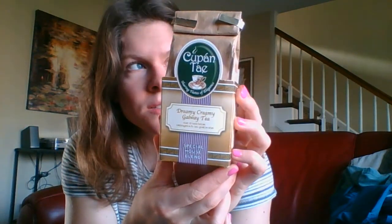The tea I have today — the formal name is Dreamy Creamy Galway Tea. This is tea that Kiana and I got when we were in Ireland, not last summer but the summer before that, in Galway, which is an adorable little seaside town on the western coast of Ireland. And this tea is interesting because it's got —